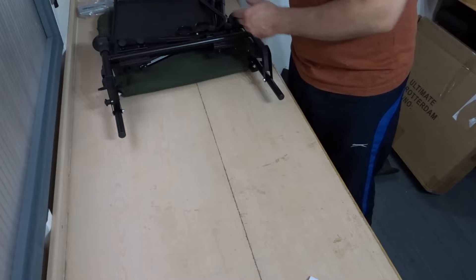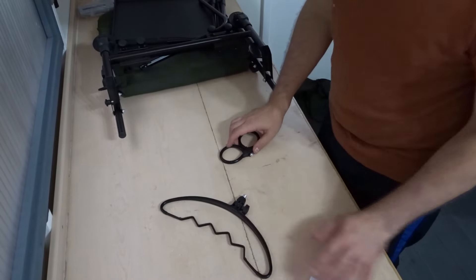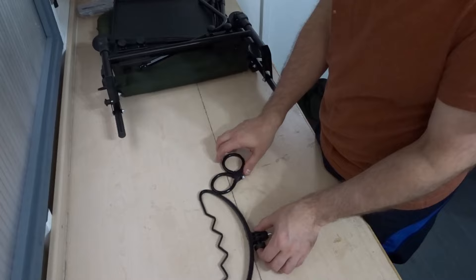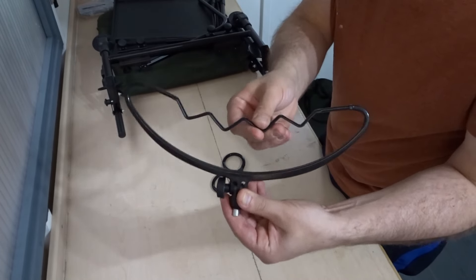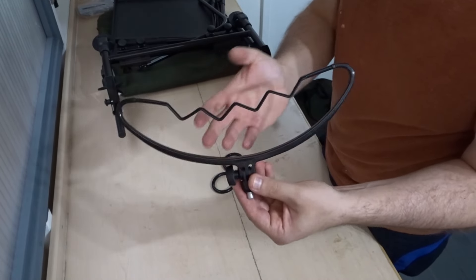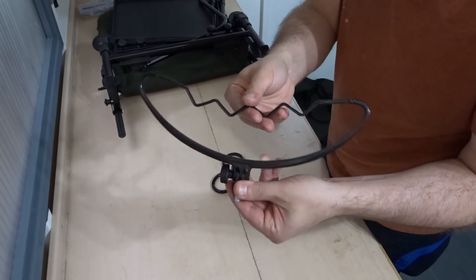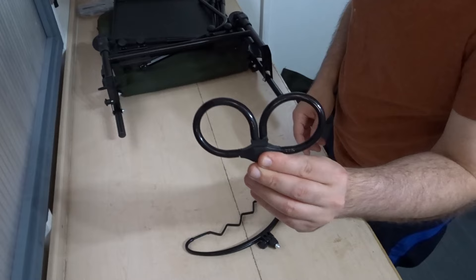It came with all of these accessories — I'll probably upgrade them at some point, especially the heads. It came with these feeder heads; they're not excellent quality but I didn't expect them to be, and I can just add my own anyway. They're okay, they'll do the job.